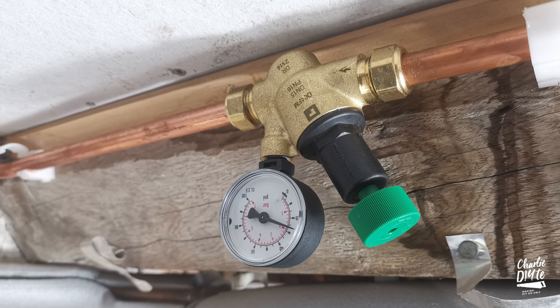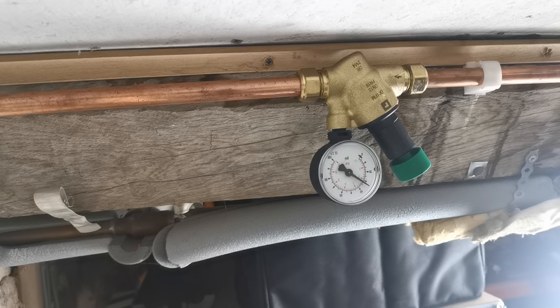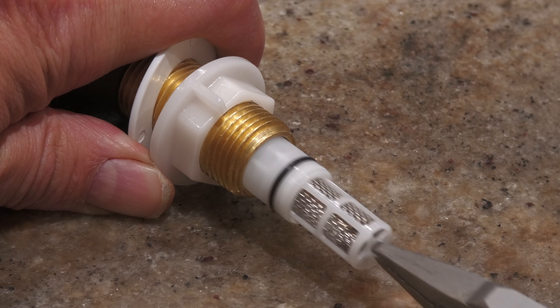In today's video I'm going to be showing you how I've just installed this pressure reduction valve onto the mains water feed supplying our downstairs toilet, and as I'm also going to be replacing the system fill valve, I'm going to explain a little bit about the filters that come with these valves, because there's not a lot of information out there about them.